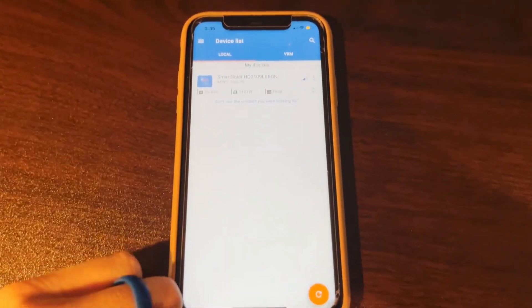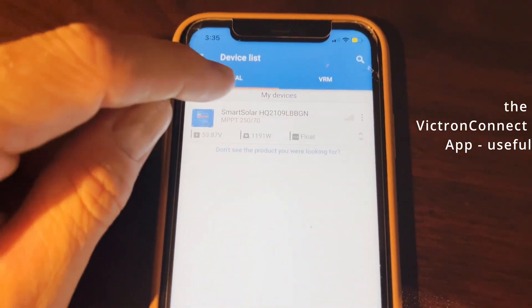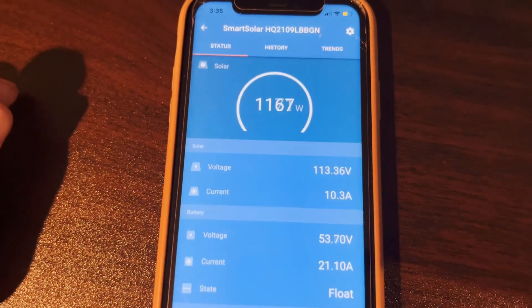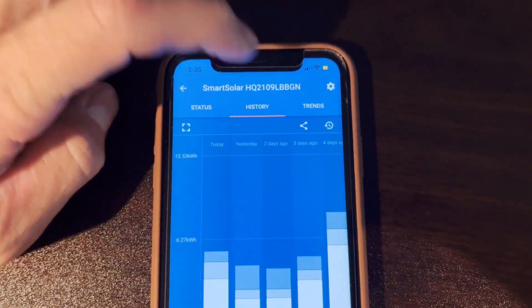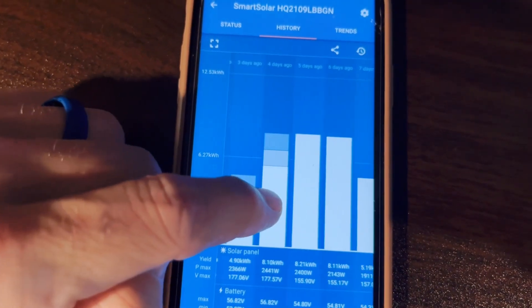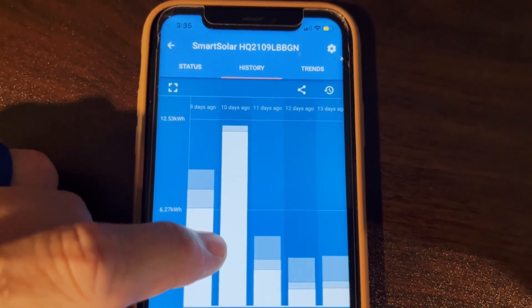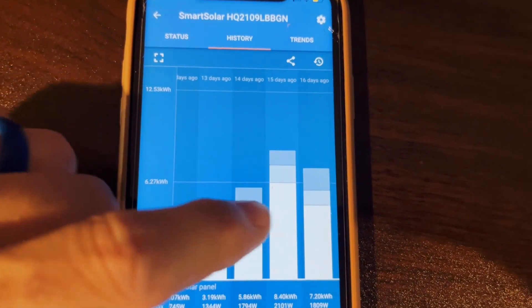Let's check the Victron app. We're floating at 1200 watts — floating means we're at 100%. Checking the history, we've been pretty much floating every day for the last few days. Last weekend we were using more watts, probably more laundry. We've got about 12 kilowatt-hours max this past month — not bad.